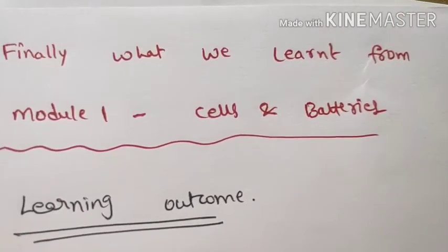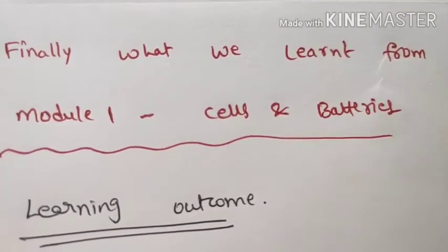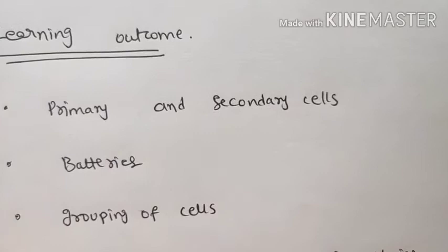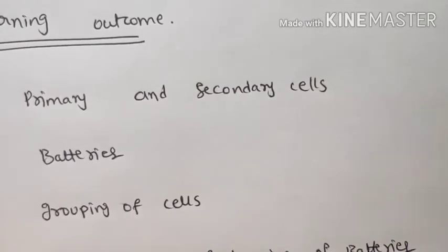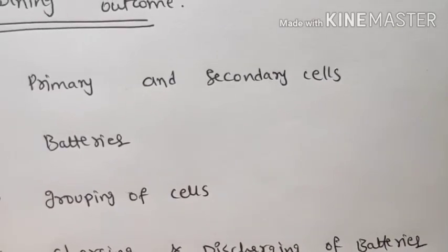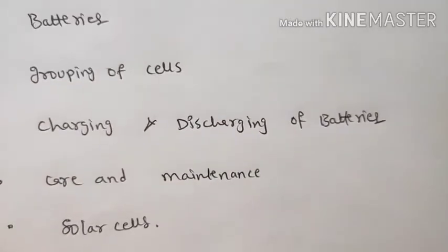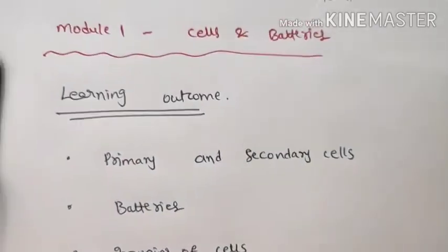Finally, what we learned from Module 1 — Cells and Batteries. The learning outcomes are: primary and secondary cells, secondary cells and batteries, grouping of cells in series and parallel connections, charging and discharging techniques of batteries, and care, maintenance, and solar cells. These are all topics covered in Module 1.